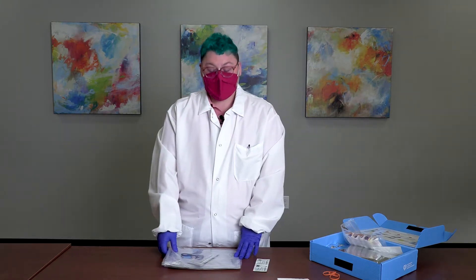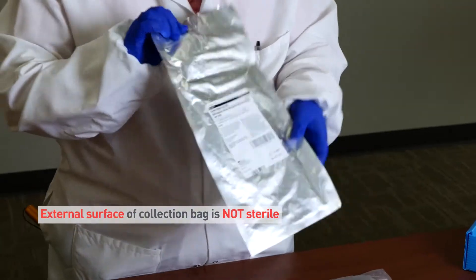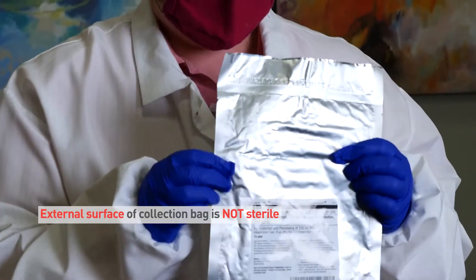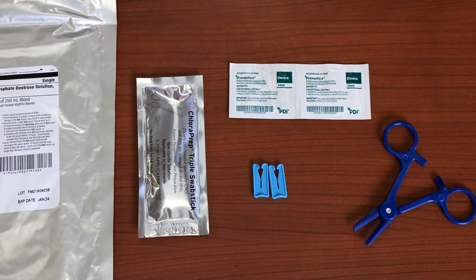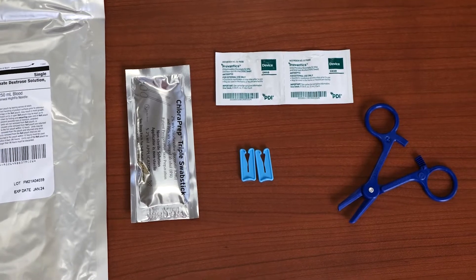When you're ready to do the cord blood collection, go ahead and open your supplies. These supplies include the Fresenius Kabi collection bag, which must only be used for vaginal deliveries. Additional supplies include a hemostat, two blue clamps, a chloroprep swab stick, and two chlorhexidine swabs.